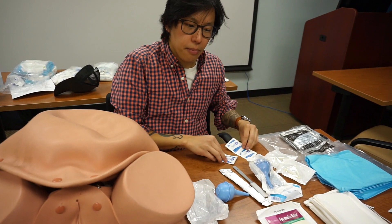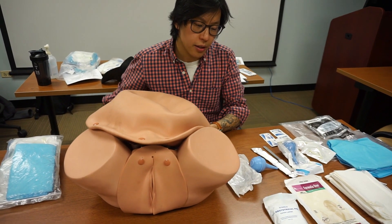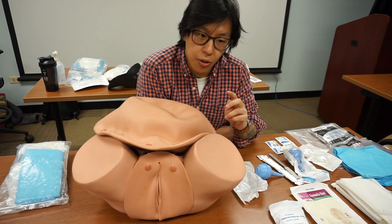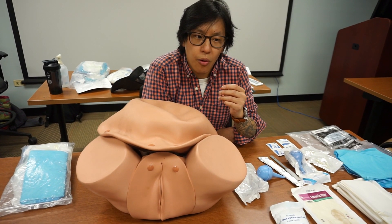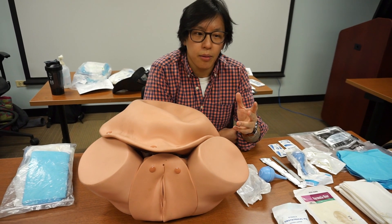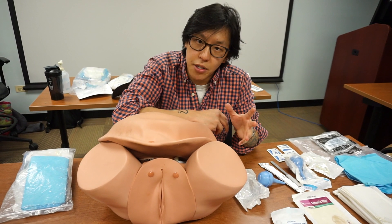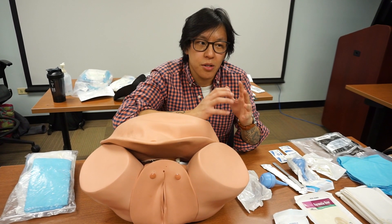Let's talk about what scenario would present to you requiring this OB kit. You're dispatched to a residence for OB in labor. You show up, scene is safe, ABCs are great, mental status is alert and oriented times four, but the patient is in visible distress. You want to ask how long labor and contractions have been going on, but more importantly how long they last and how frequently they come. If contractions come every two minutes and last 90 seconds or a minute and a half, we really don't want to race the baby to the hospital.